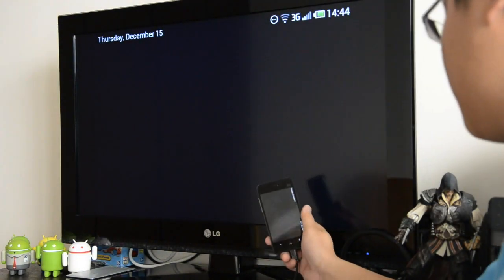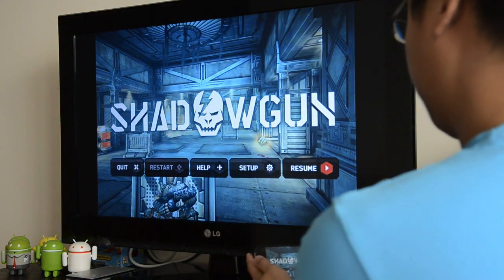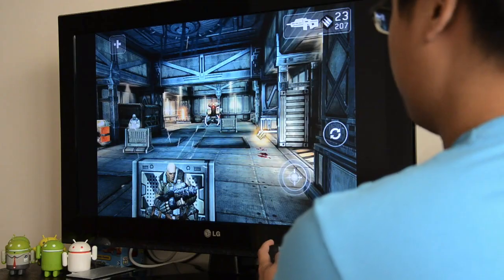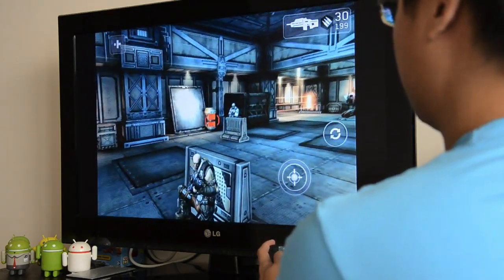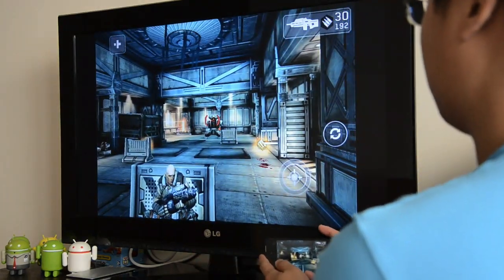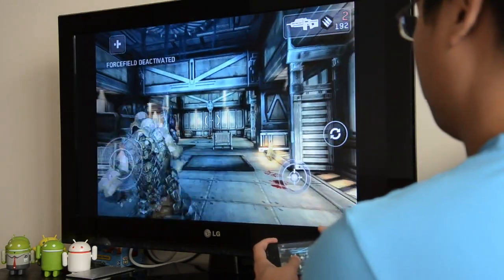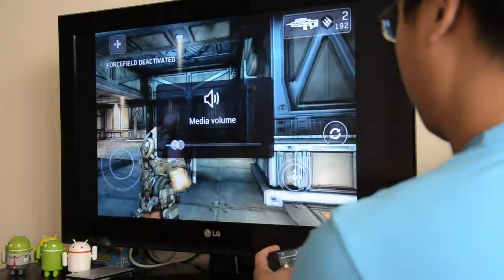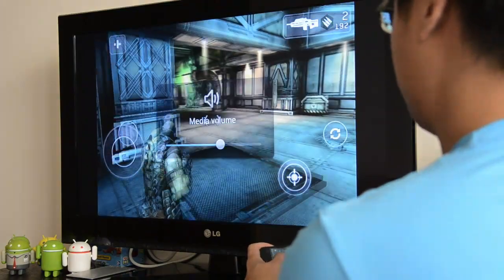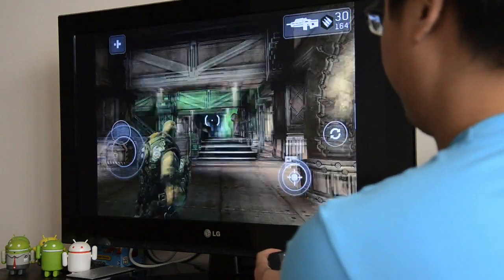Let's give it a go with a game. We're going to check out Shadowgun here, which is a 3D HD video game. It's pretty intense as well, as you will see in a bit. Now the problem here is that we're actually a bit too close to the screen right now, and in fact it's pretty difficult to play this game while looking at the big screen and trying to use the virtual buttons at the same time.